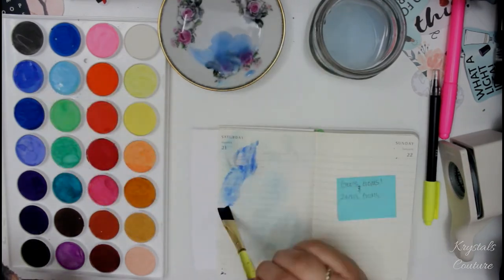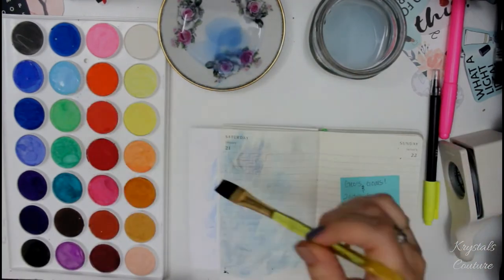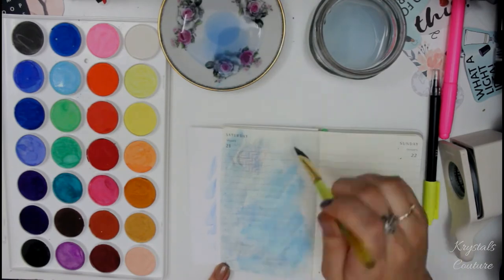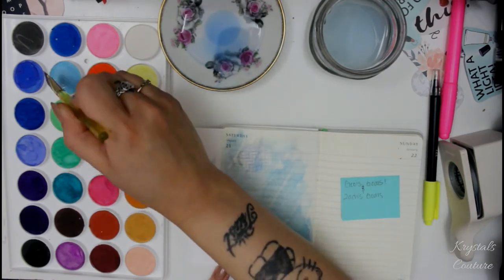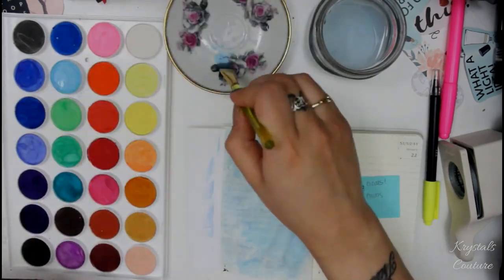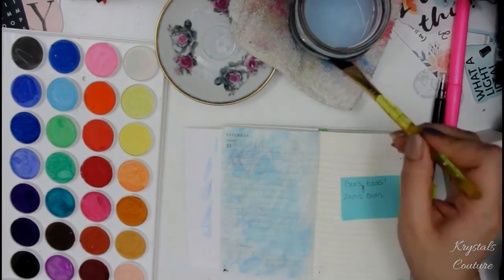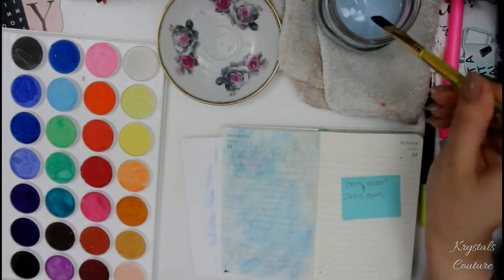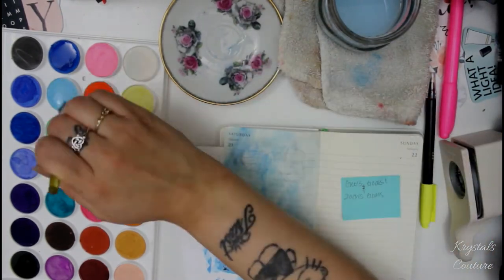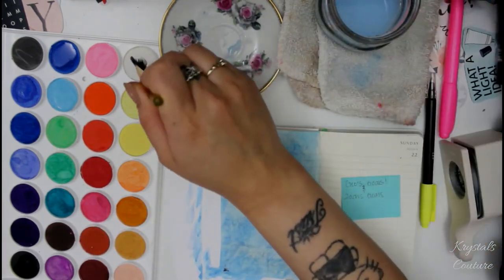I'm doing a blue theme for my oldest son — he is probably autistic, he's going through the screening. His favorite color is always blue; I can't give him green because then he looks at it like it's not his. I'm using blue for him. I wanted to do goals for him because there are certain developmental stages a child should accomplish by certain ages — talking, saying certain words, drinking from a cup — and there are so many things we take for granted that can be so hard for certain autistic kids.